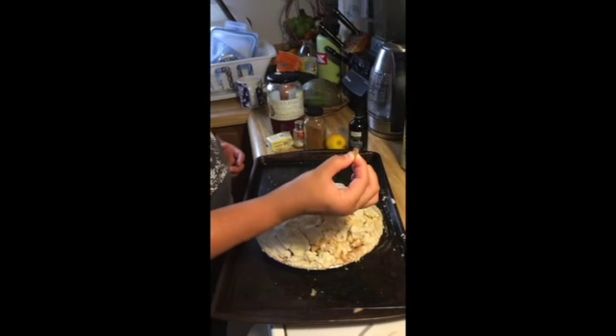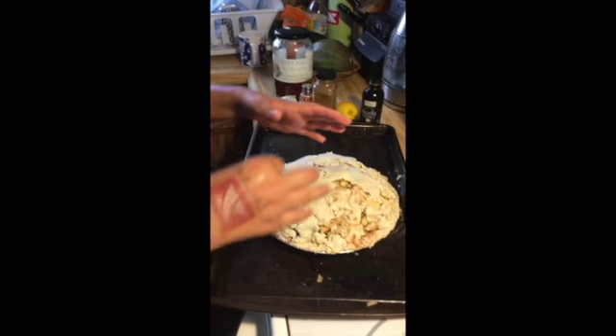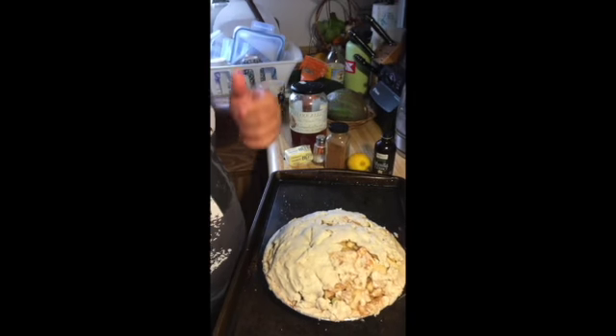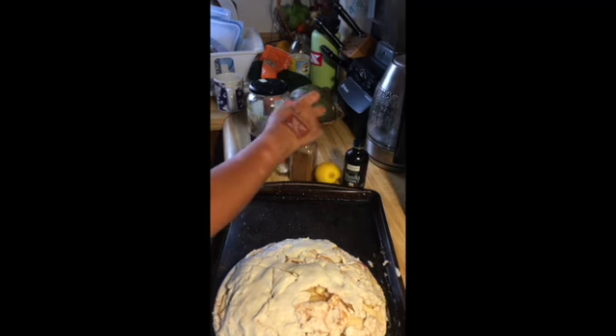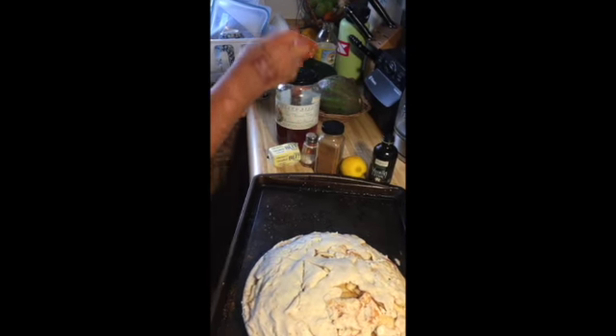So we used apples, gluten-free crust — but normal crust would be way better than gluten-free because gluten-free is a little bit sticky. We used vanilla extract, lemon, cinnamon, salt, butter, and honey.